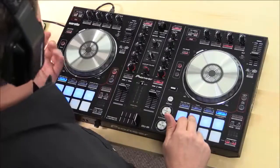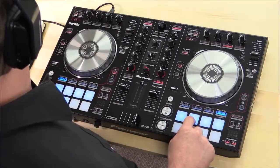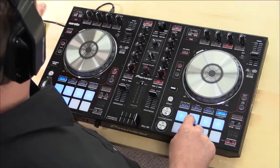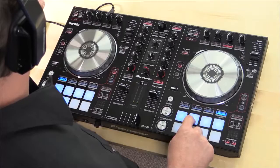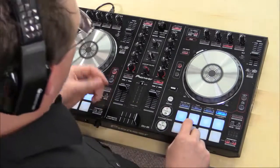It also has a built-in sampler, so during a musical interlude we can trigger a sample. I'll wait for the right moment — and I just triggered 'rock the beat.' I can even bring it out and roll a sample. So you get the idea that it's really easy to blend in, throw in some samples, mix one song to the next, and have really nice transitions and control the mood of your party or venue.